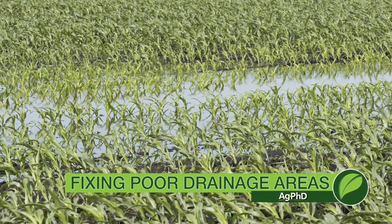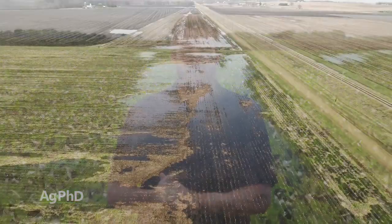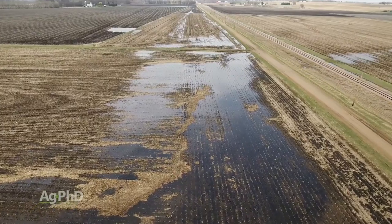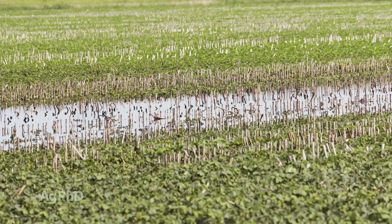Fixing poor drainage areas is certainly a priority for many farms going into this fall season. 2018 saw a lot of rain — heavy rain in certain areas, other areas didn't get any. But my dad always looked at those heavy rain years as an opportunity to see which areas of your fields really did have some drainage problems that needed improving, so we'll talk about how to do that on today's show.